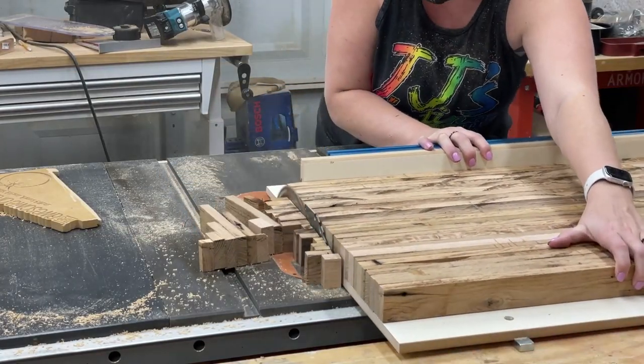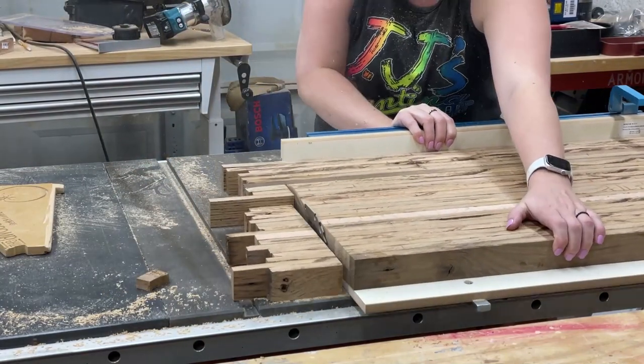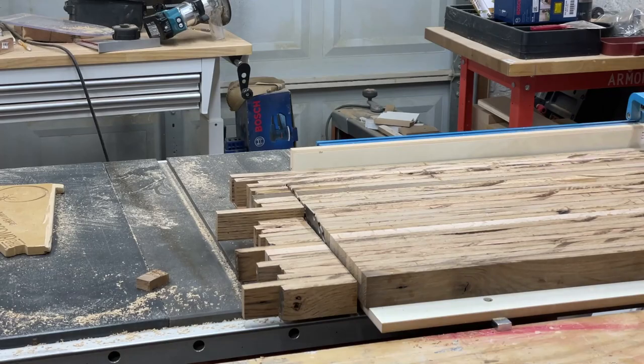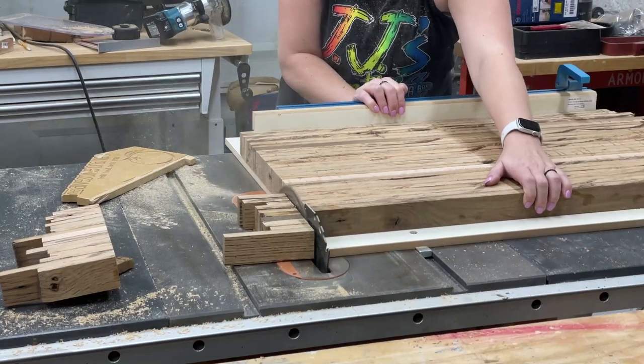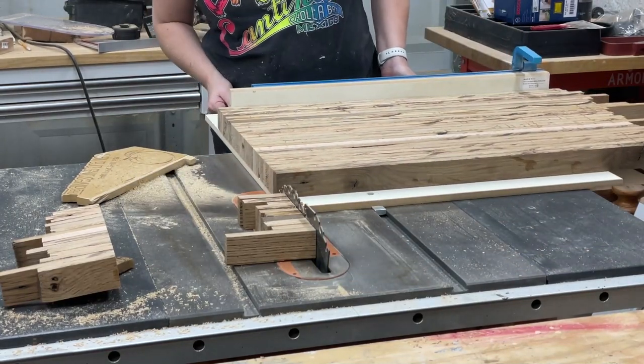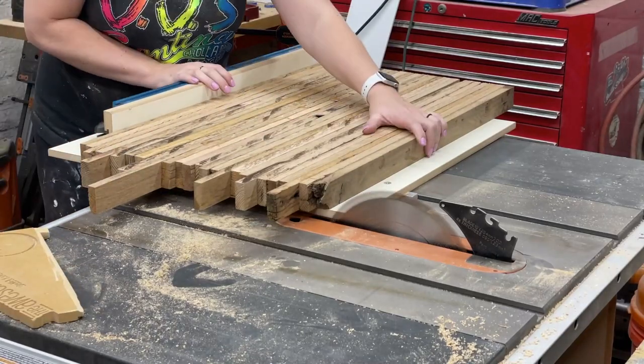Now let's trim the legs. I'm using my crosscut sled on my table saw to trim them down. I needed to make an adjustment after hitting my workbench, but other than that it worked great to trim these. Then flip it over and I can get the other side trimmed as well.